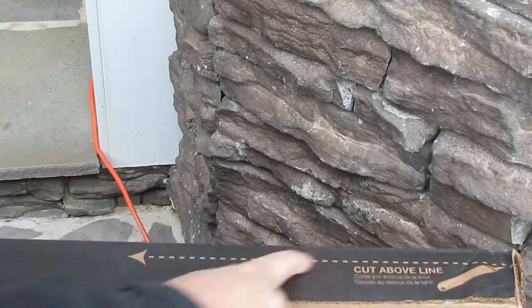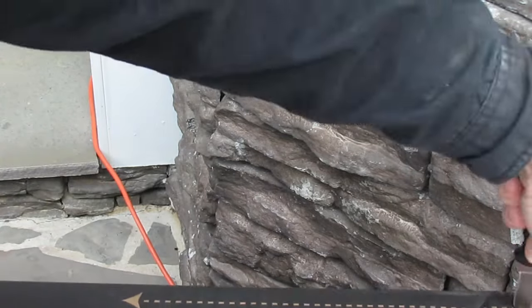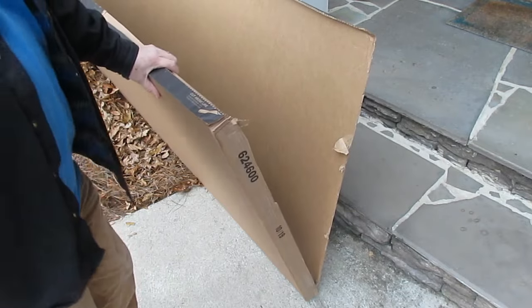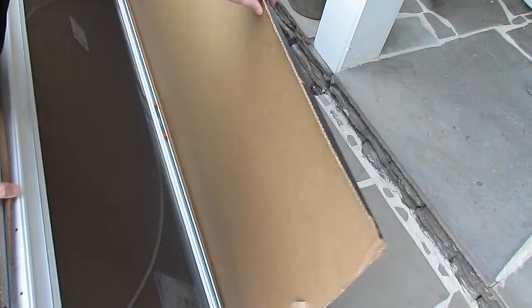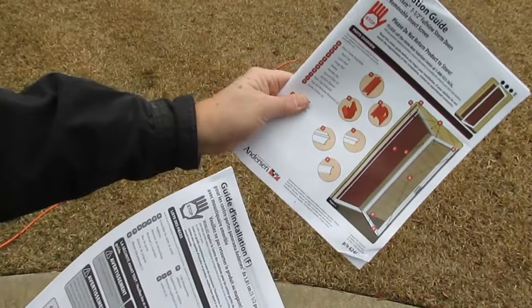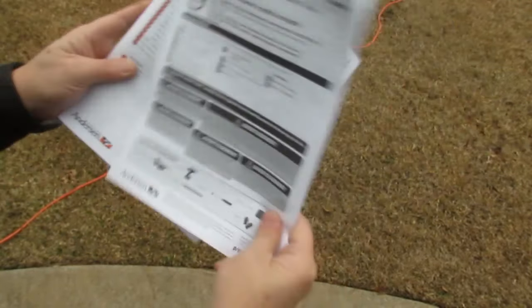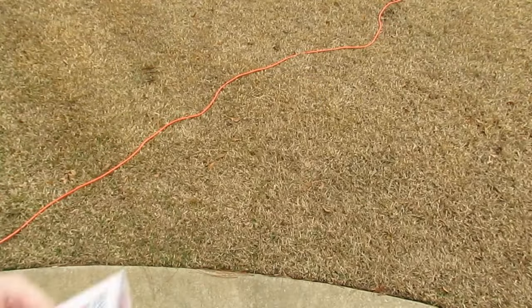As you can see, it says 'cut above line' and it's got that on either side so you can cut it on either edge. They leave a little gap between the contents and the top. Mine comes with two separate sets of instructions — one is in color and it's in English, and then there's a copied stapled part inside that's in French and Spanish, so whichever one works for you.